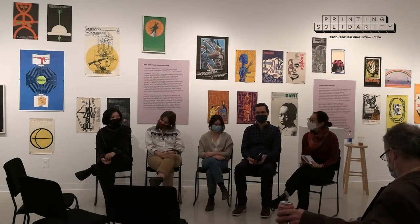Thanks everyone for coming to the curatorial panel for the exhibition 'Printing Solidarity: Tri-Continental Graphics from Cuba.' These are the four amazing curators: A.B. Ken, Alyssa Armani, Sarah Harvey, and Daniel Menzo — PhD students enrolled in the Art History and Criticism PhD program at Stony Brook. I am Sol Lee; I teach in the department as assistant professor specializing in East Asian Modern and Contemporary Art. We have prepared three questions for this roundtable and wanted to open it up to the floor, with the event lasting definitely less than 30 minutes.